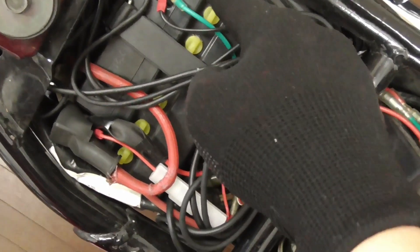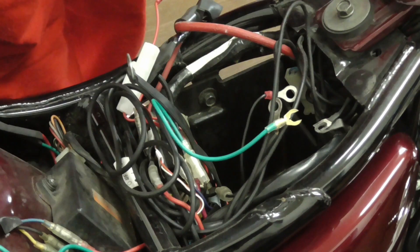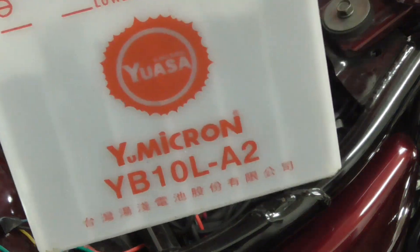And here is the battery. Let's disconnect the negative end first. The battery is out.